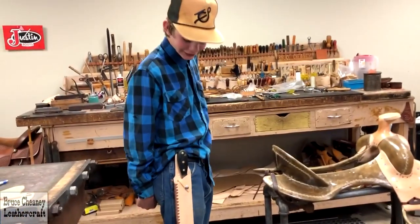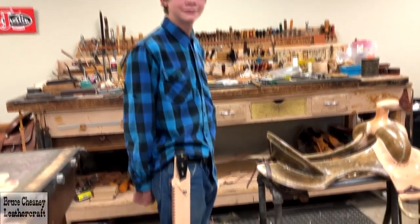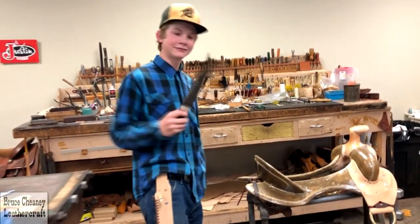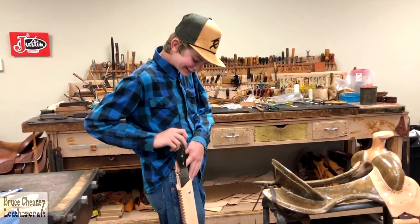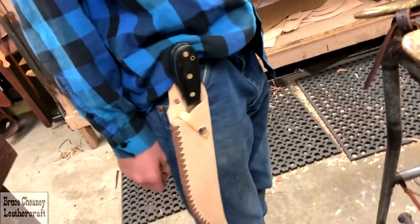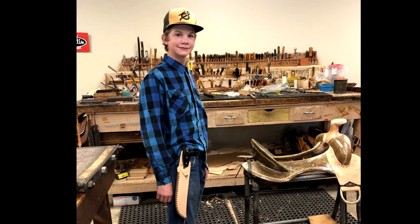What do you think about your sheath? I like it. Knife and sheath completed today — good deal. Modified Jim Bowie is what we call it.